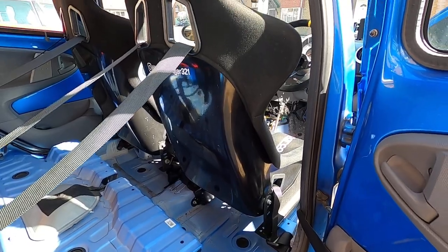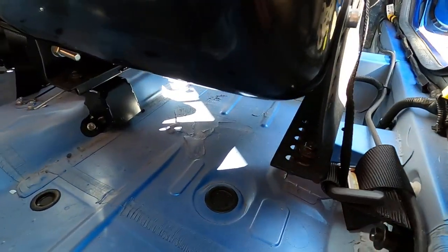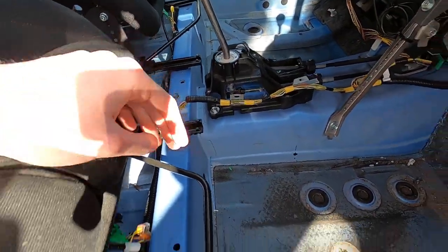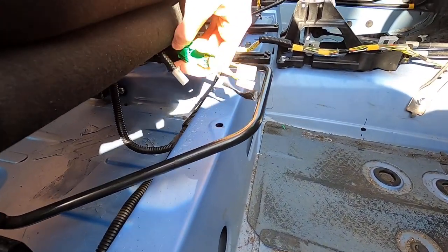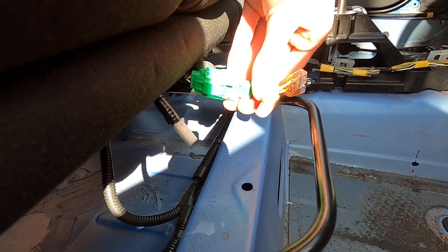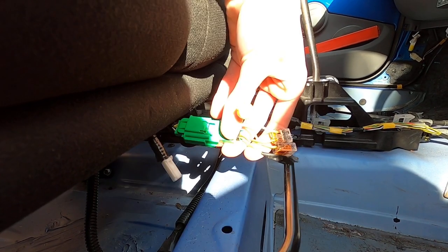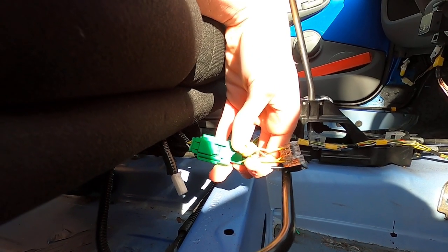Step two is getting the stock seats out. I can't show you this because my stock seats are already out, but on the Toyota iGo it's really easy. On the standard rails there's one bolt here and one bolt there on the back, and then another bolt on each side at the front — these are torx bolts, so just get a torx bit and gun those out. After that the seat should tilt back and reveal what I call the biggest pain in the arse ever. If you try to google how to take this connector off, you'll struggle to find anyone, so hopefully this video will help. All you really need is two screwdrivers.